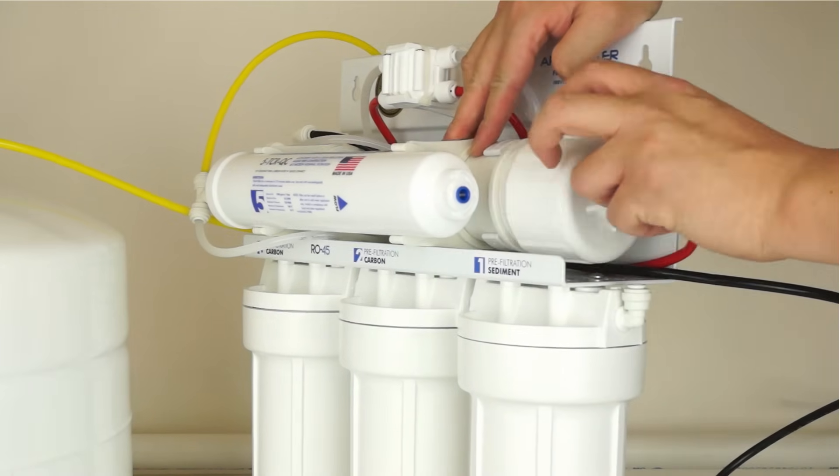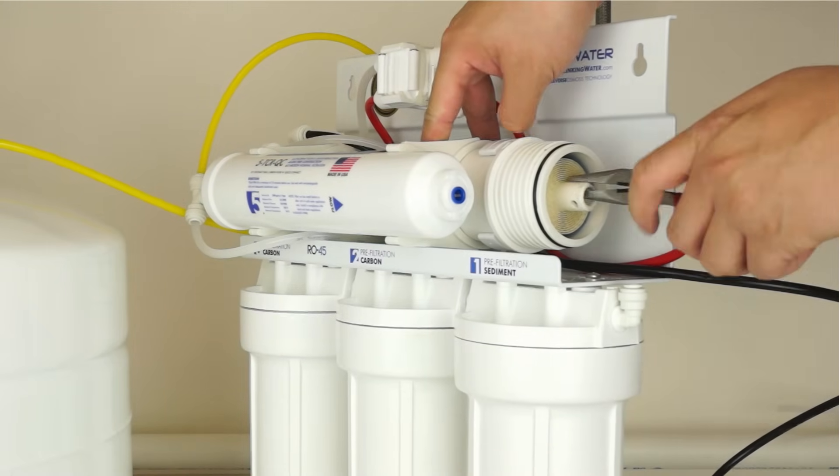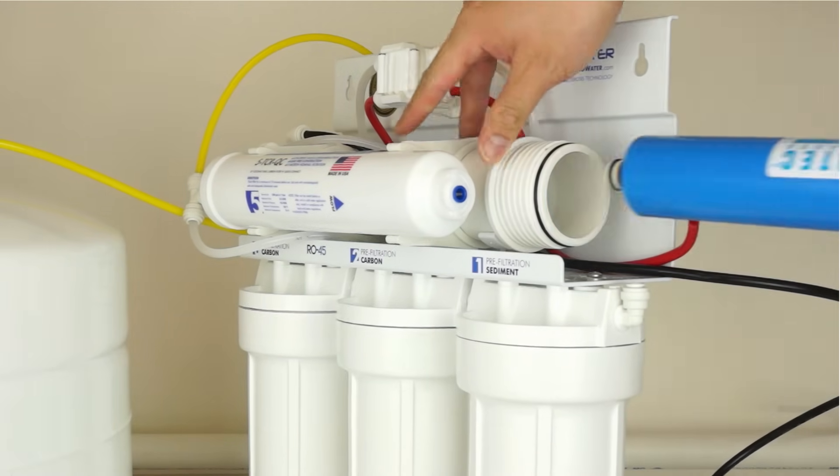Remove the membrane housing cap by turning counterclockwise. Using a pair of needle nose pliers, remove and discard the existing membrane appropriately.